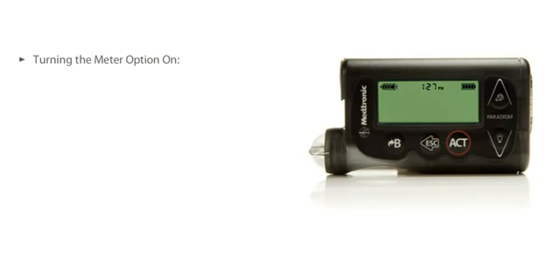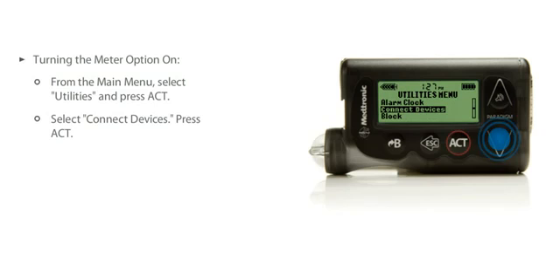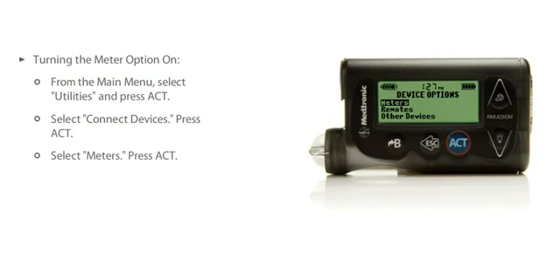To do this, select Utilities on the main menu and press Act. Select Connect Devices and press Act. Select Meters and press Act again. Now, select On and press Act.